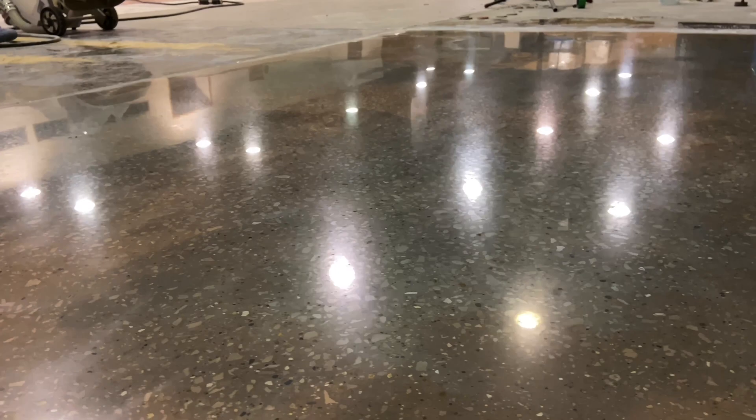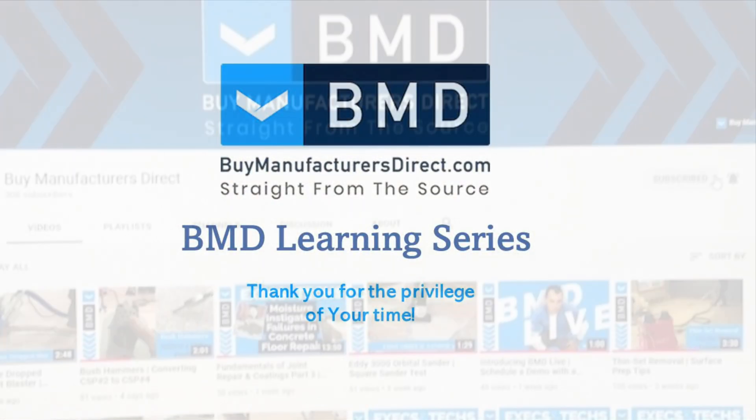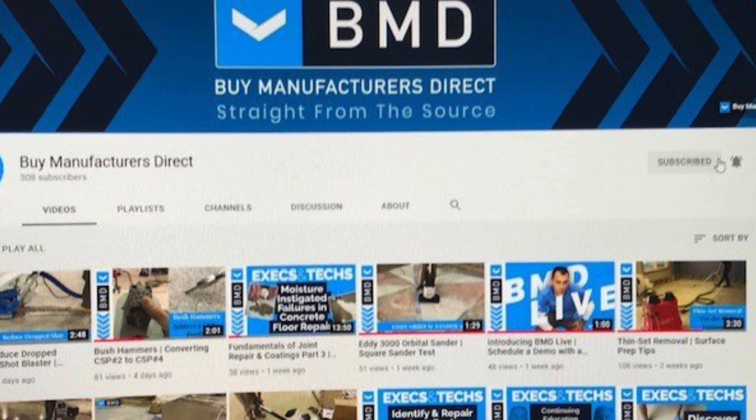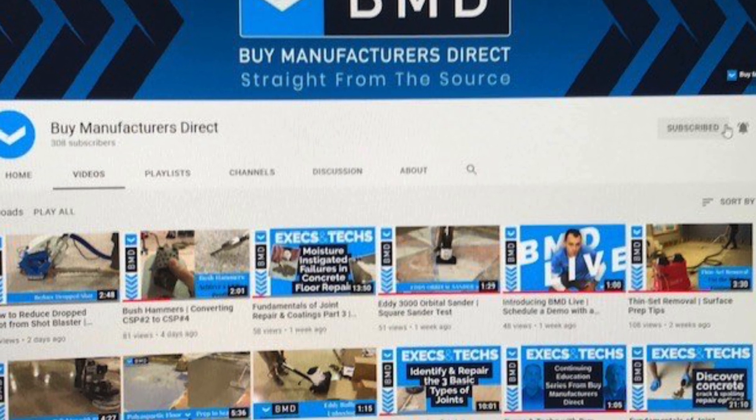Thank you for watching and we hope you enjoyed this segment of the BMD Learning Series. We invite you to subscribe to the BMD YouTube channel and don't forget to click that bell icon to be notified when we post a new video.